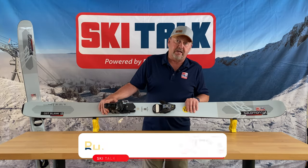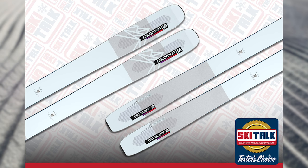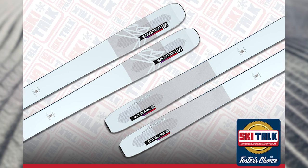Hi, this is Phil from skitalk.com here with the 2023 Salomon QST Blank. This ski carries over from last year unchanged — even the graphics are unchanged for this year.